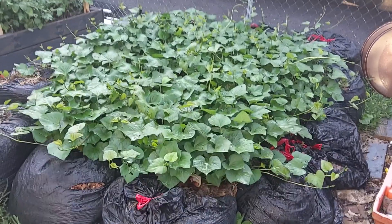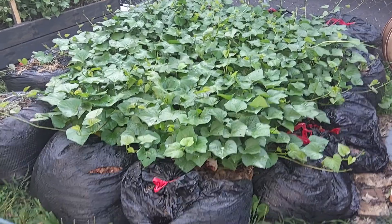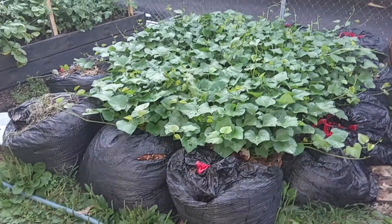Morning everybody. It's July the 12th and I just wanted to do a little video update on my sweet potatoes.